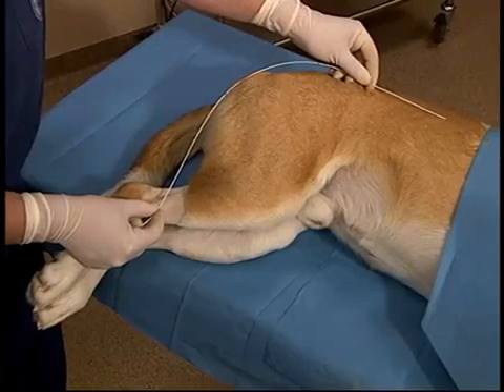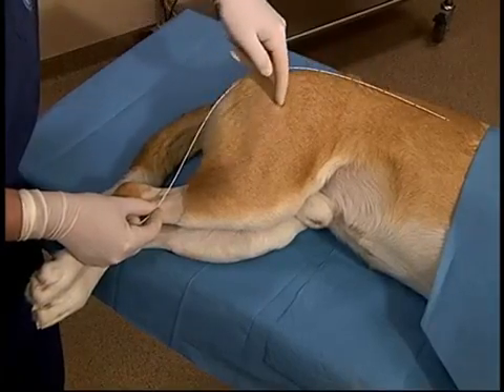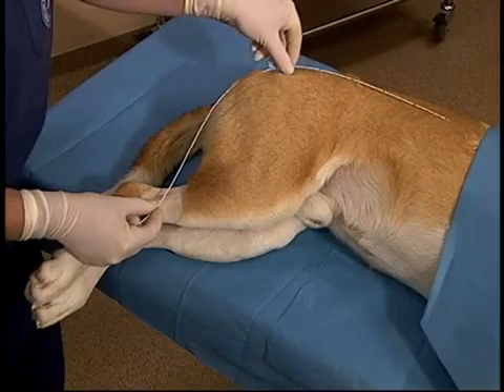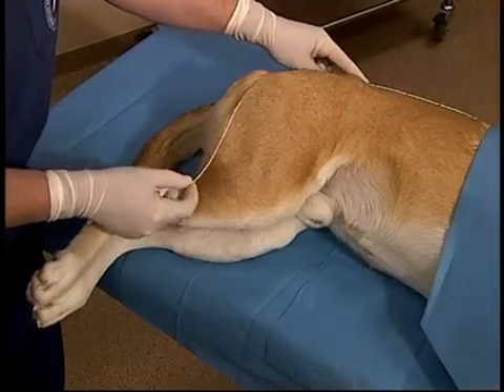They should be pre-measured to the desired location. It should be kept in mind that the vessel does not actually follow the superficial location, but actually drops medially to join into the vena cava, and when pre-measuring this should be taken into account by dropping the catheter over the back of the animal.